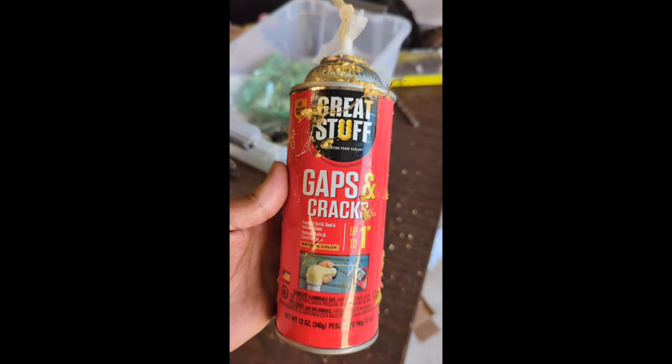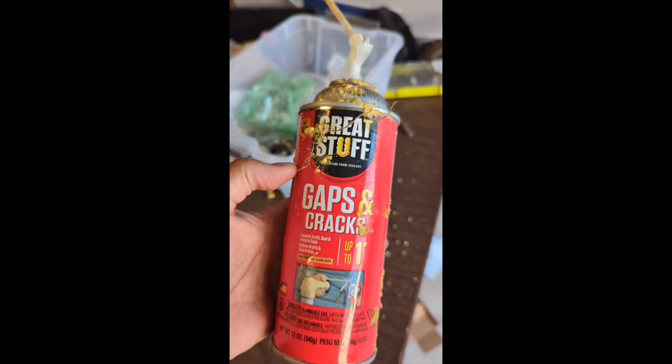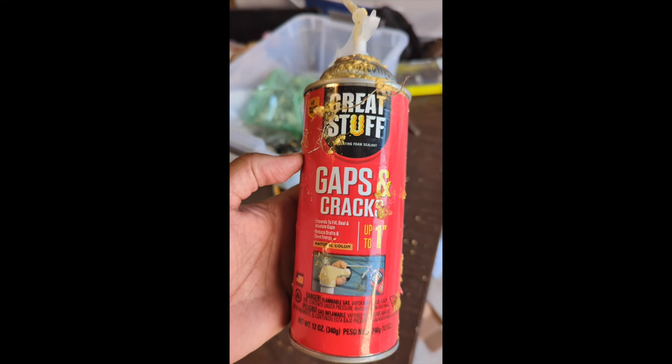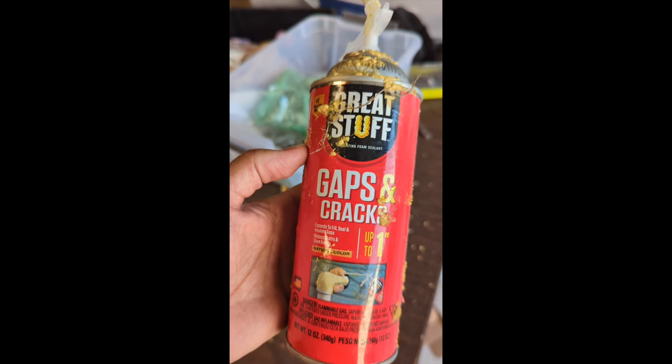However, the first problem that I have always had is how do you store this? If you only use a third of the can, you have to throw it away and go run to the store and buy another six, seven dollar can of Great Stuff. There's got to be a way to store this.